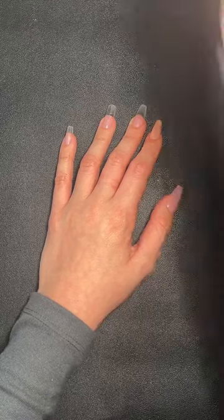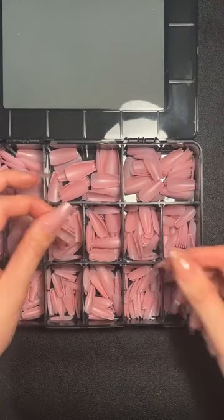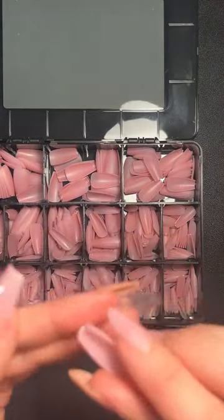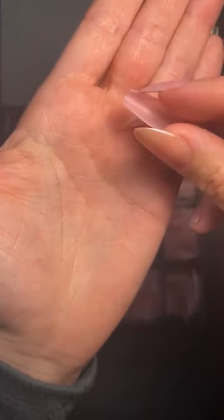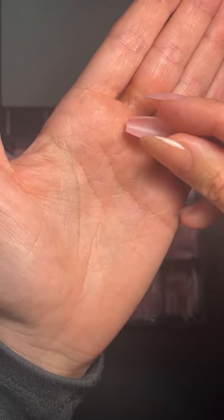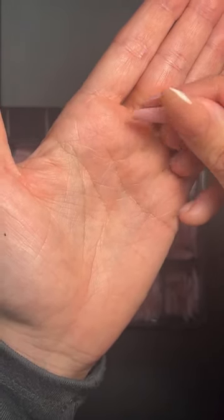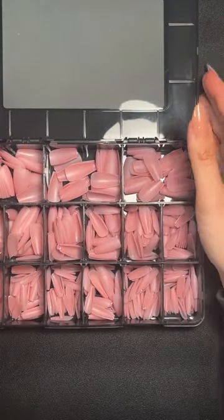Are the tips individually numbered? Yes — the number is on the underside of the tip itself, slightly raised. You can see it very faintly — for example, that's number five. So they are numbered on the tip.